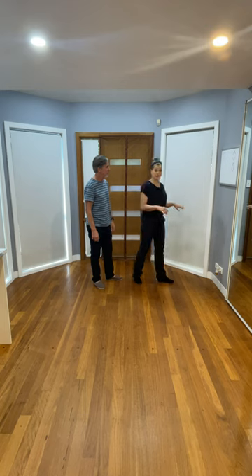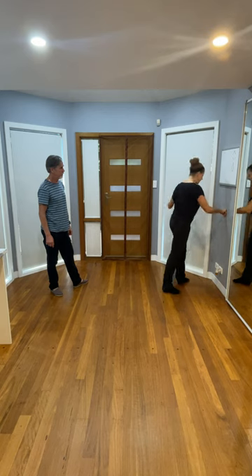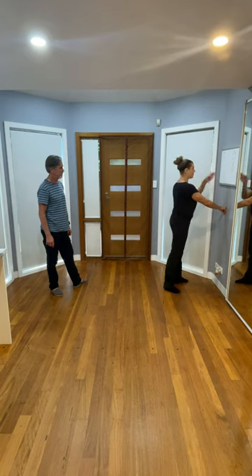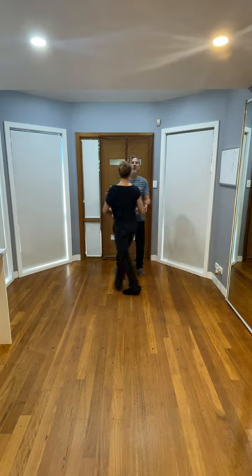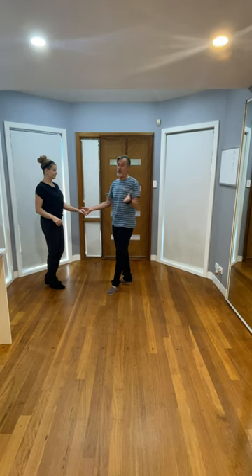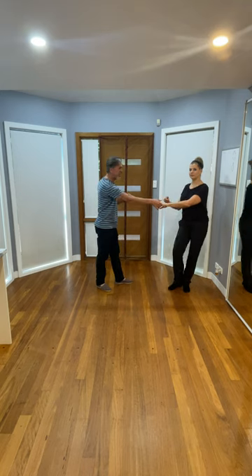One thing I want to add is a drill for follows to use at home: find a surface, keep that hand down at hip level connected to the surface, and practice that figure eight for the three and four. If forward is your twelve o'clock, we're doing it from about ten o'clock to five o'clock. A little tip for leaders — to not overlead this: one, prep, two, three and four, connect, five and six — that allows her to stretch there.